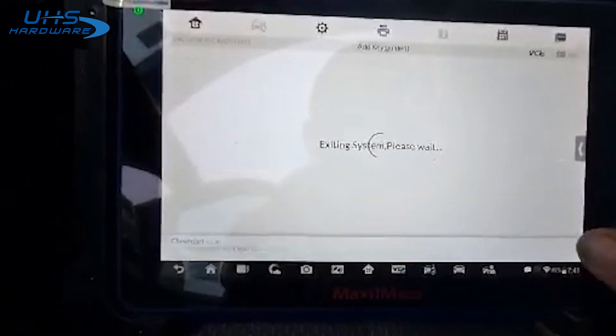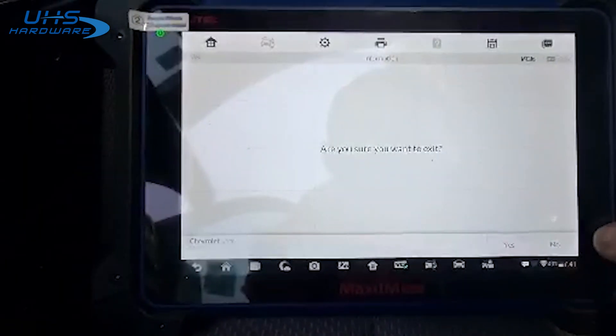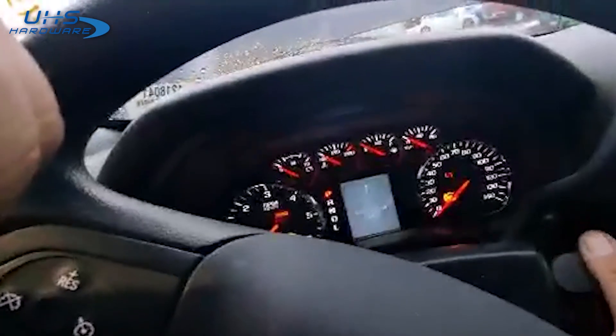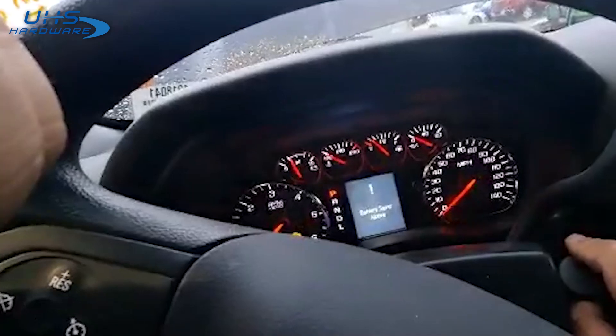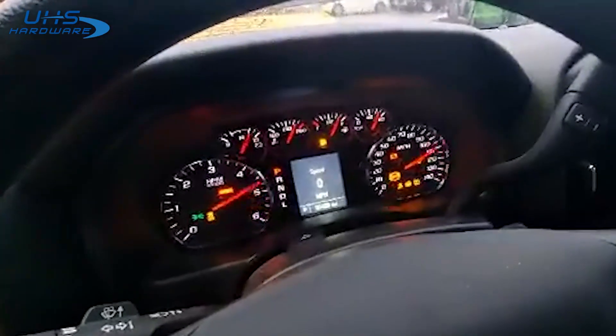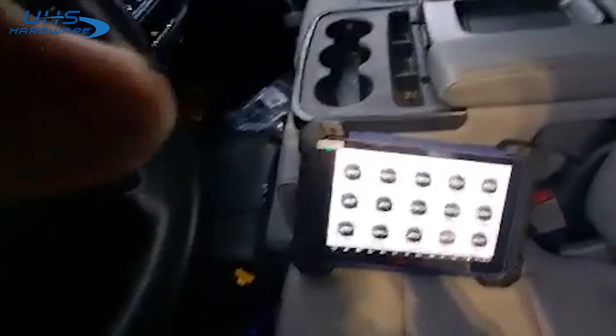Alright, we'll back out, go ahead and disconnect. Let's see what we get. There — immobilizer light goes out, so that's good. There you go: 2017 Chevy Silverado 1500, all keys lost, programmed with the IM608.